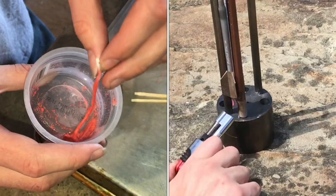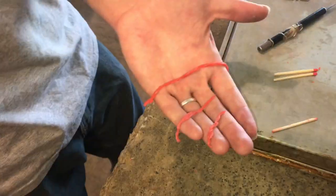We'll want to dry them after they're all saturated and then they'll be ready to light. I'll just put them out in the sun to dry.